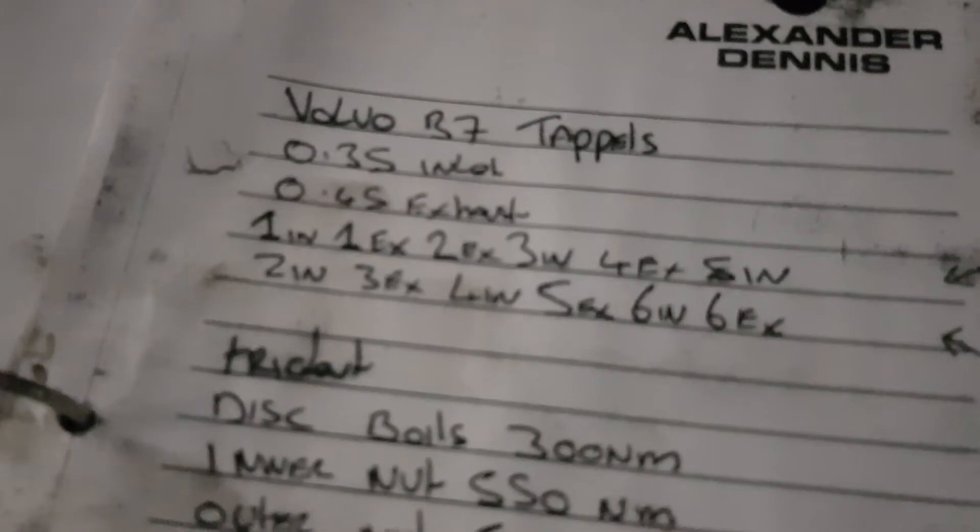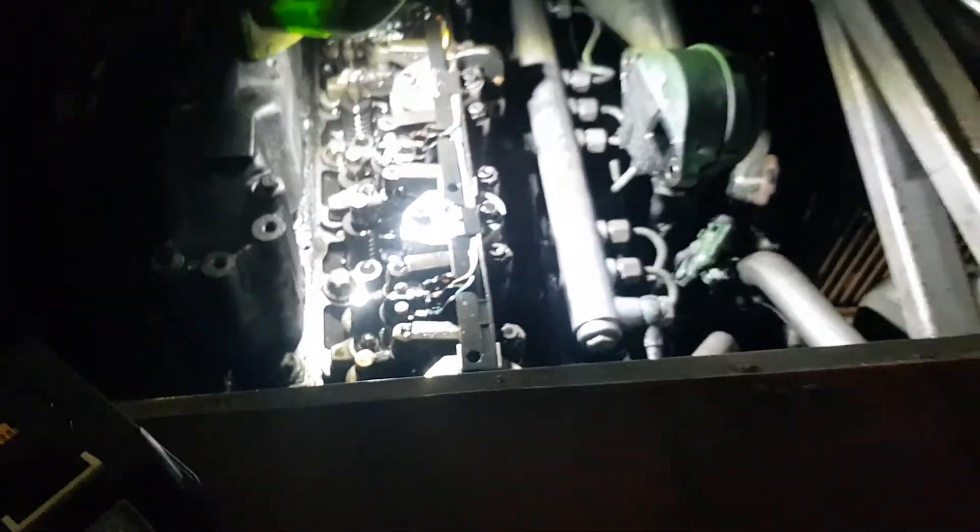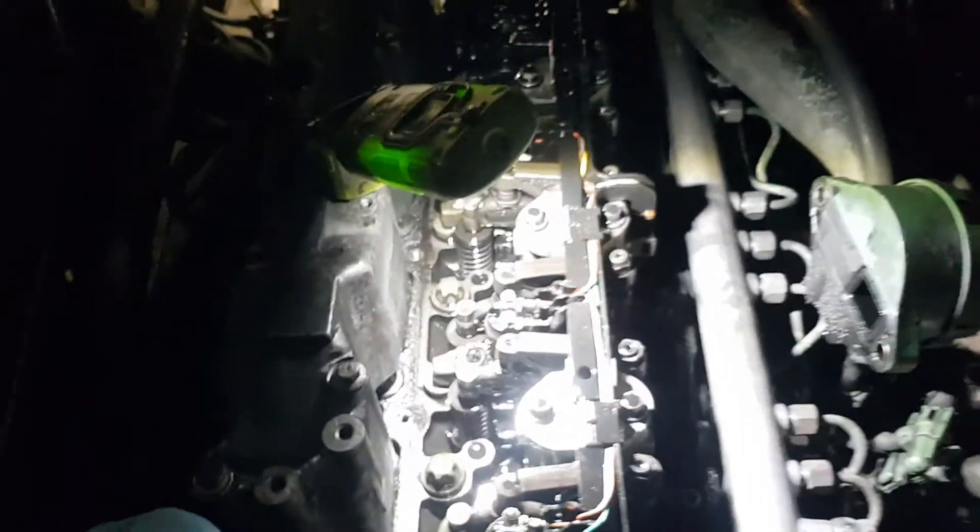The last ones are number one intake and number one exhaust, so you can adjust them both. But briefly, that's how you adjust the tappets on the Volvo B7. Thank you.